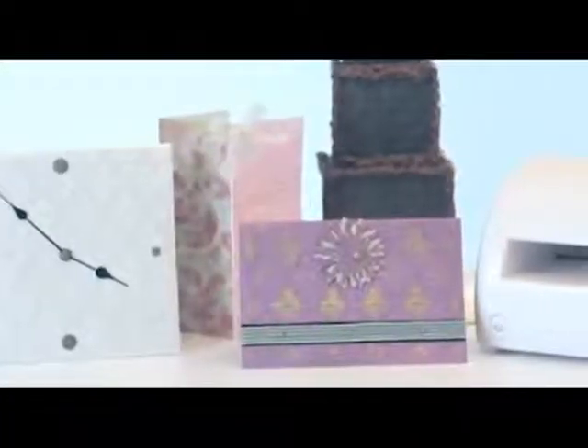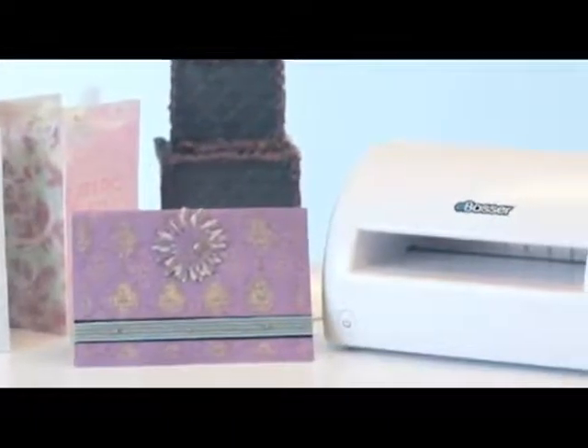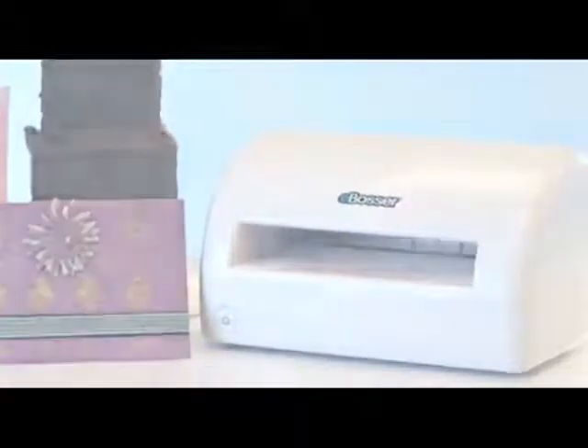The eBosser works with paper, cardstock, vinyl, plastic, thin wood, metal, leather, and much more. It is perfect for the craft room, school, or office.